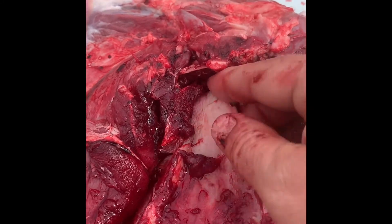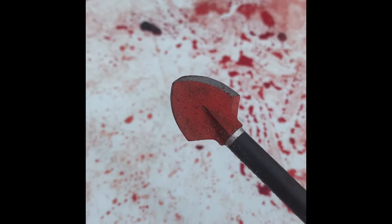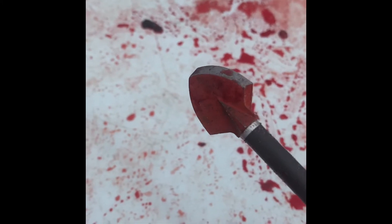So my broadhead snapped the top of this shoulder blade — this broadhead right here, which is a solid, single-bevel, two-blade, one-piece broadhead.